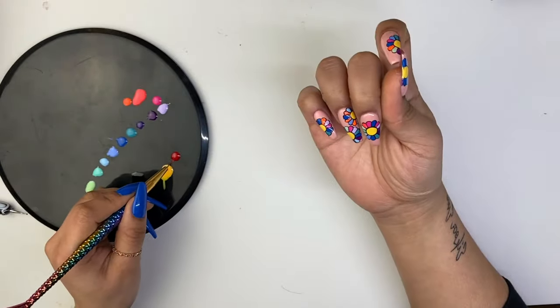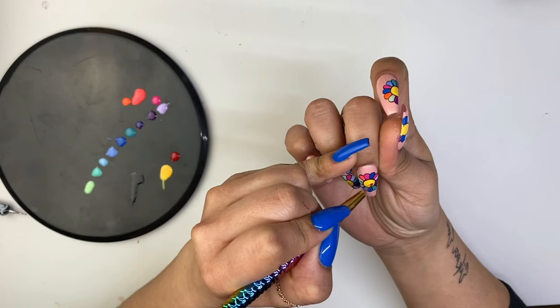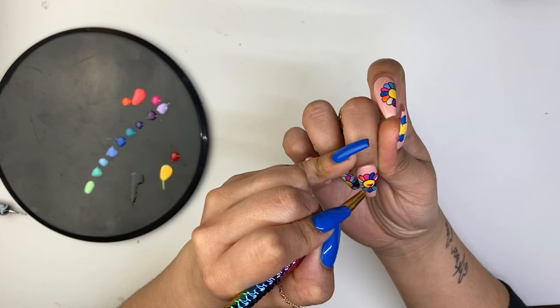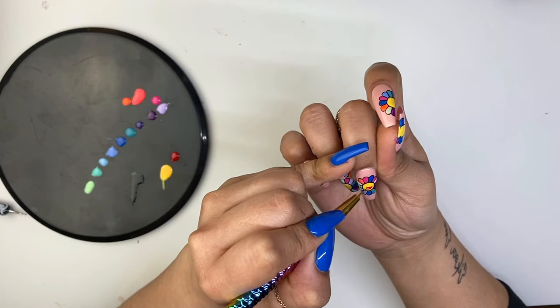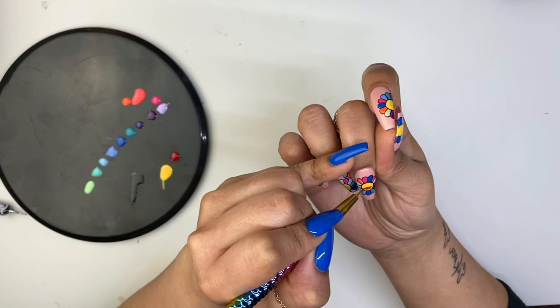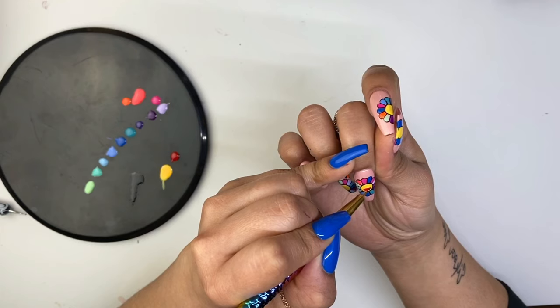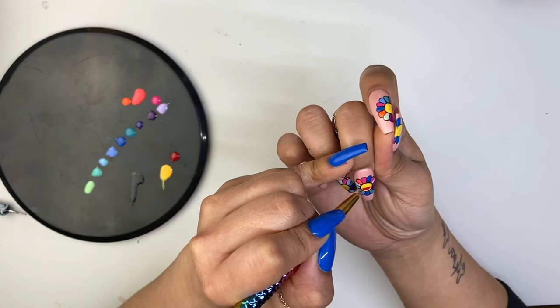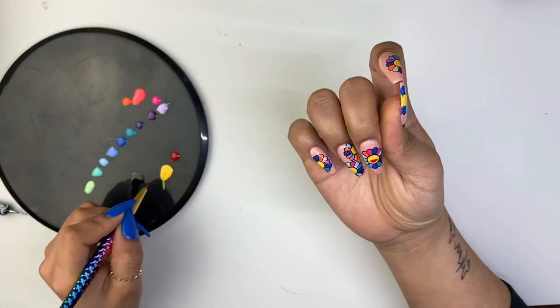As we move on, we're going to draw the face. Using your shorter line brush and red gel paint, you're going to create sort of like a sideways letter D — this will serve as the mouth. Remember to take your time. Trust me, your client will appreciate it, and taking your time equals a great final product.